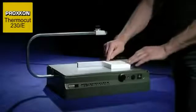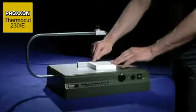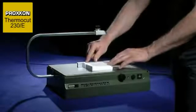The styrofoam is moved through the wire at uniform speed through the application of slight pressure, thus achieving an optimum cut.